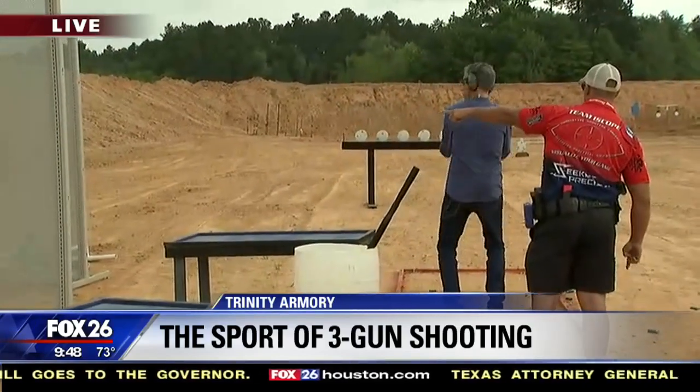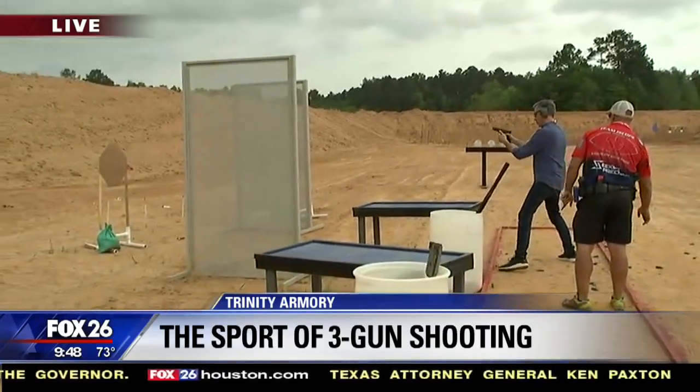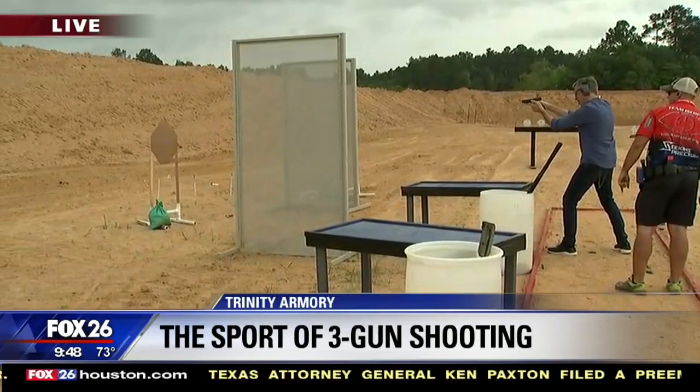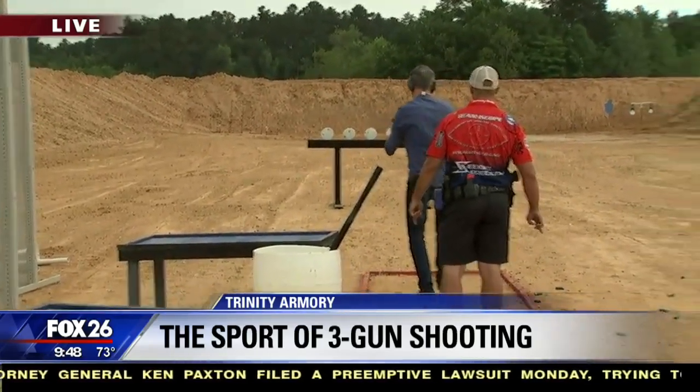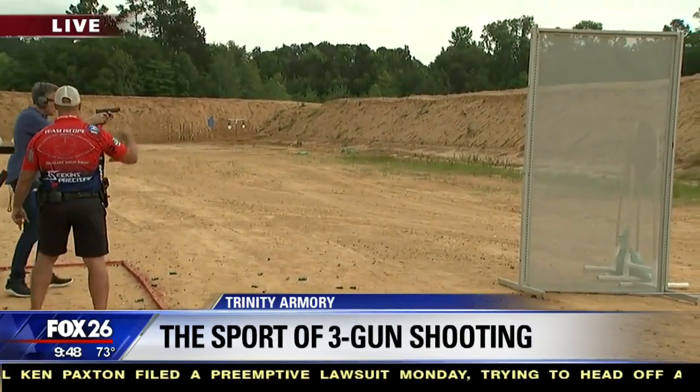One right in front of you. Back, back, back, left, left. Right, right there. Two. Good. Two targets to your right. To the right. There you go.